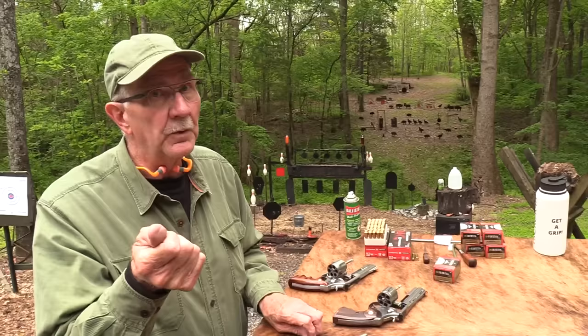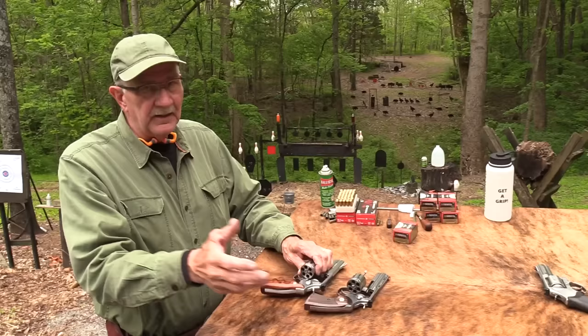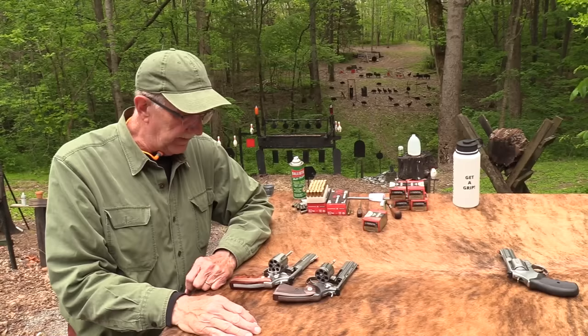Shooting it, give you a couple of impressions while we have the four-inch Python — four and a quarter inch to be exact. I've talked about the 686 a lot, the 586, and how they compare, and which I'd rather have, and all that kind of thing.